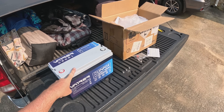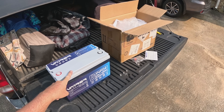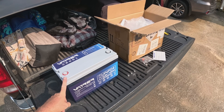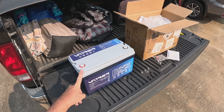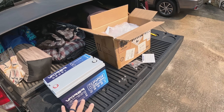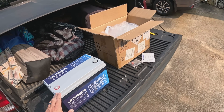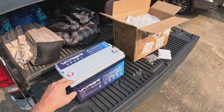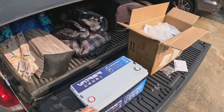Right now this battery on the Vatrer website is going for around $259. We'll have links down in the video description. Not only do they have 12-volt batteries, they've got all types of batteries all the way up to server rack batteries, so definitely take a look at that.